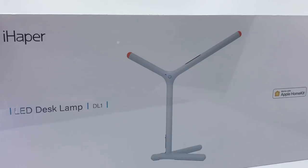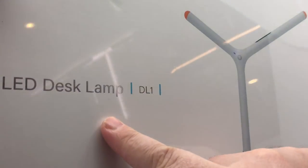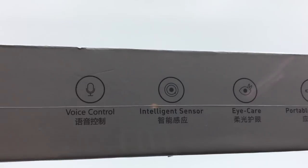The iHapper LED desk lamp is not a small device, and the box is reassuringly large and shiny. 'Apple HomeKit' is written right there on the box, which is always good to see.